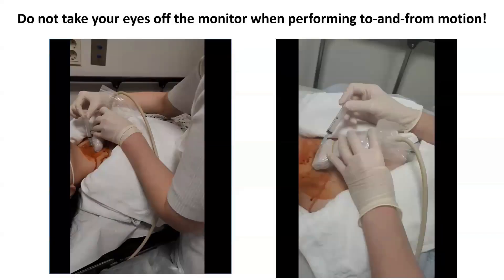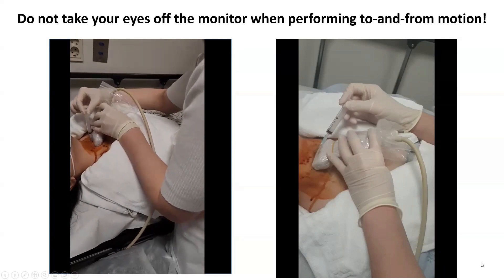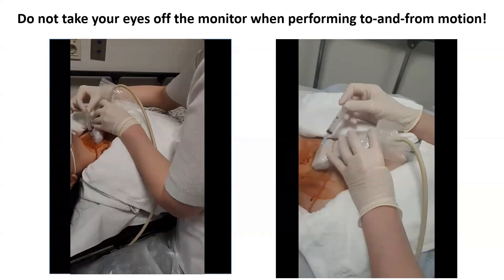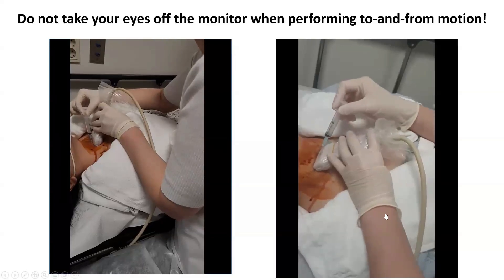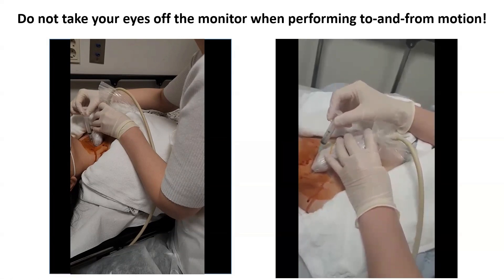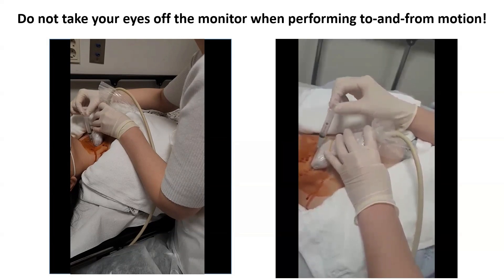Let's see a video of FNA with both wrists and arms fixed.